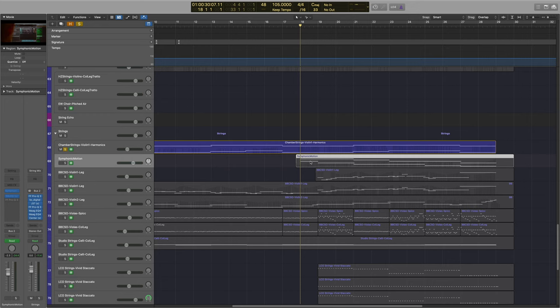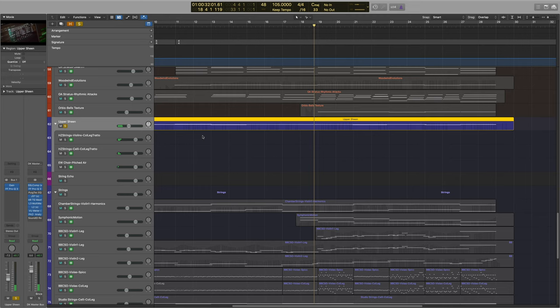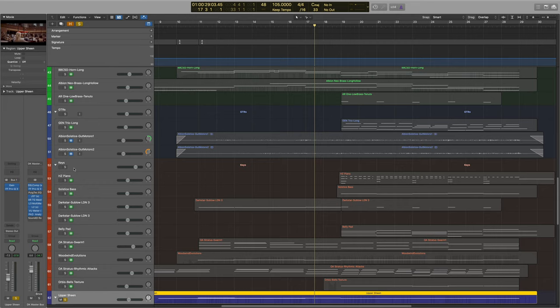The very final layer going into the string sound is the chamber strings violin one harmonics. This should really be bedded into the upper sheen. I also used the col legno tratto from Hans Zimmer Strings and the Eric Whitacre Choir Pitched Air — if you haven't tried that and you've got the library I'd highly recommend it. Those little high frequency movements here and there really just add another element to the whole piece, and particularly in the earlier sections where we don't have many instruments playing, it really adds a sense of mystery and motion.